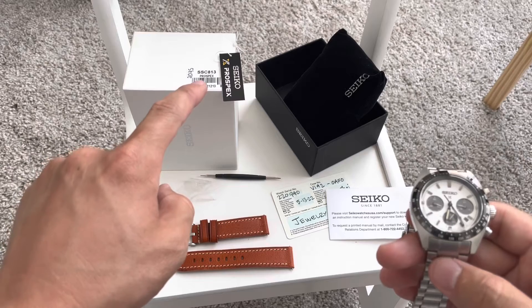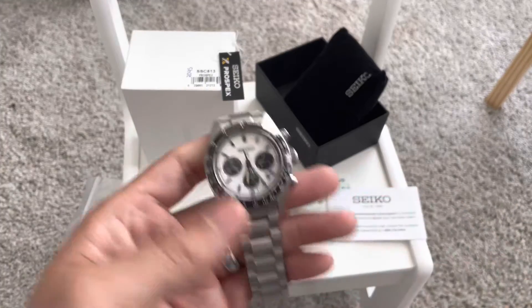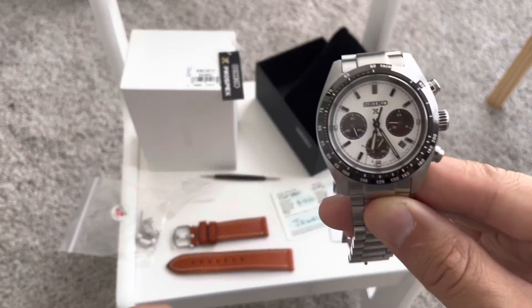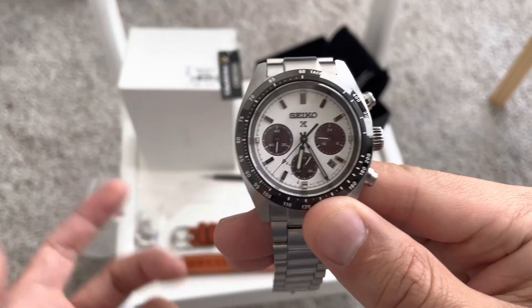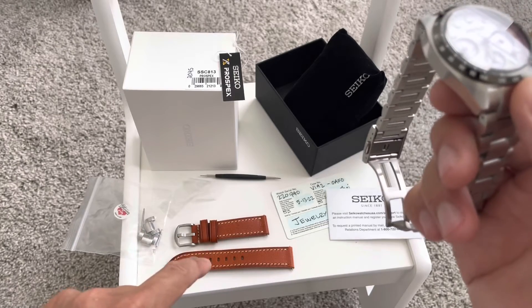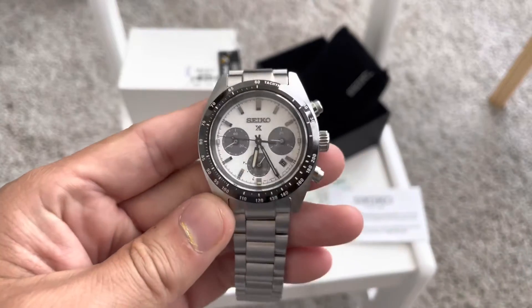Model number on this is SSC813. This at one point was sold out pretty much everywhere. I have complete box and papers and all that fun stuff, but this is from my private collection. It's currently up for sale because I don't get enough wrist time with it. I'm going to include an extra leather strap with some tools, pins, and all that fun stuff to swap out the bands if you'd like.